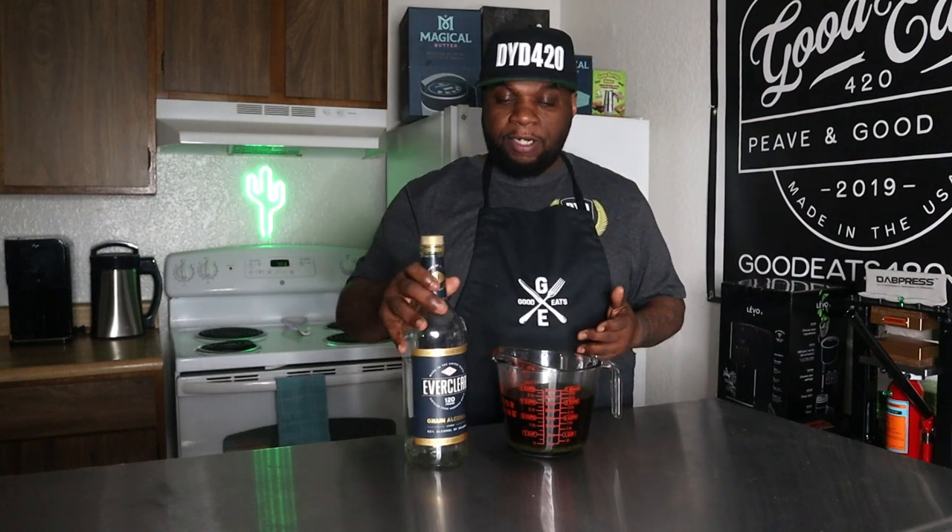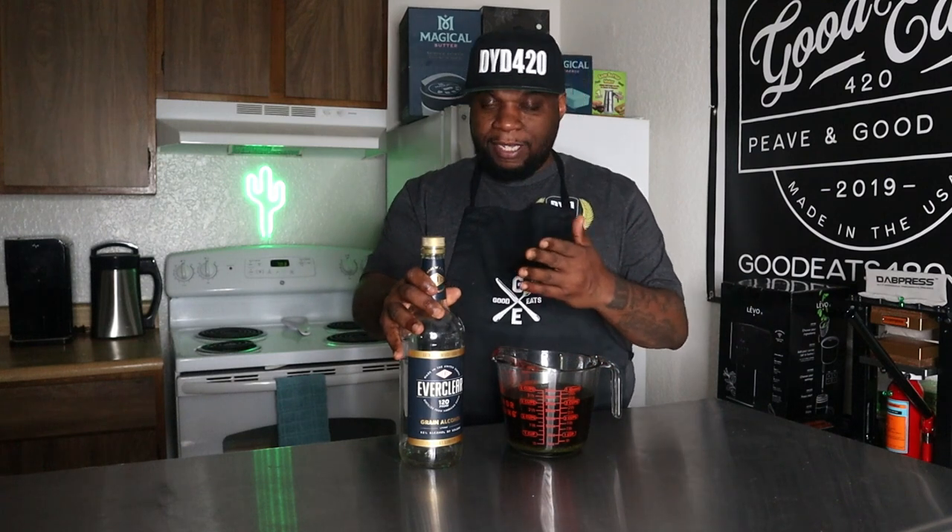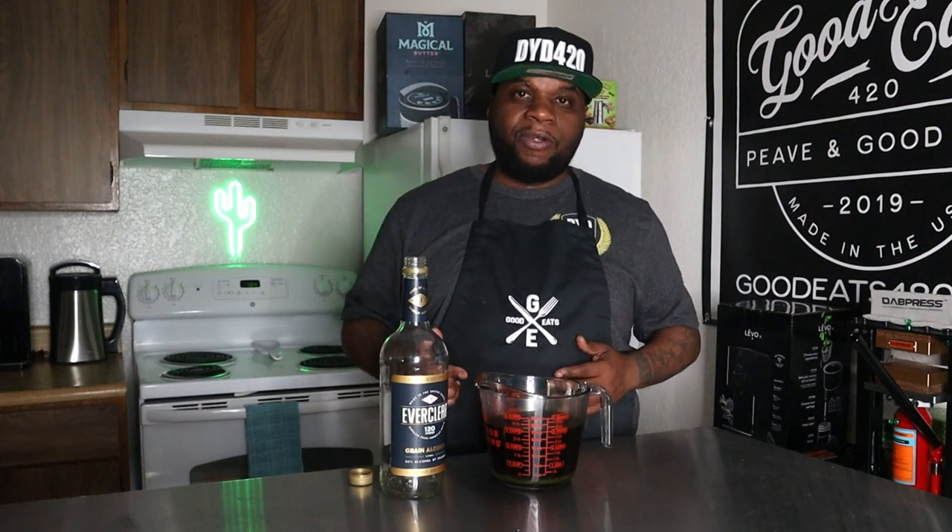The final thing to do is bottle this up — I'm going to put it right back in the same bottle it came in. The channel is now over 50,000 subscribers, and I did promise a Magical Butter Machine giveaway when that happened. So over the next couple of days, look forward to that — I'm going to give away a Magical Butter Machine and also throw in a decarb box as well. Let's go ahead and bottle this up and finish the video.